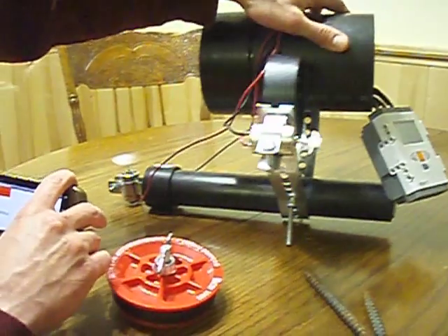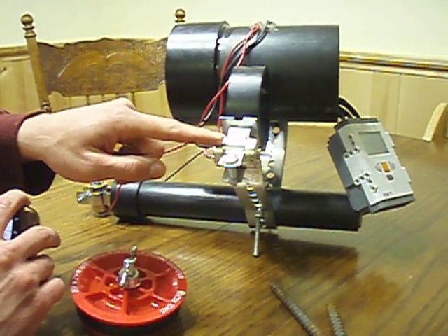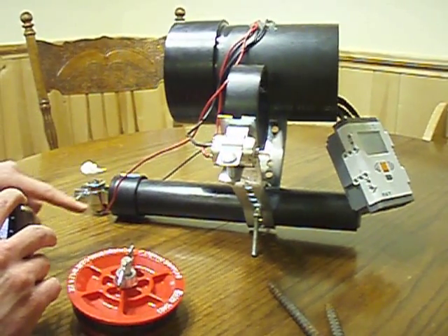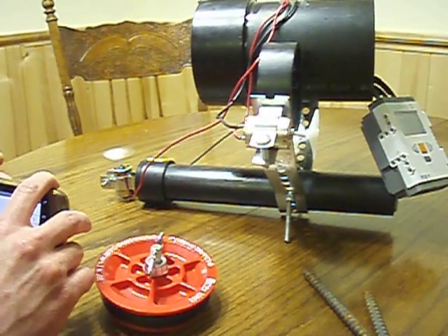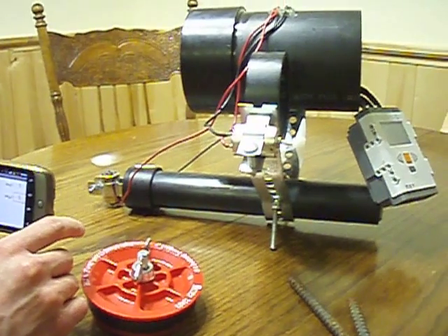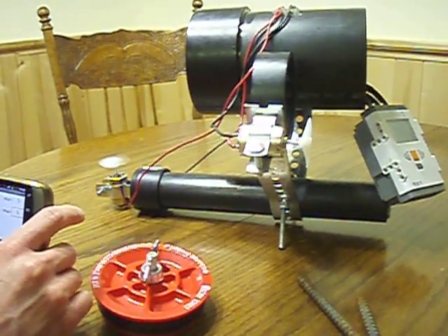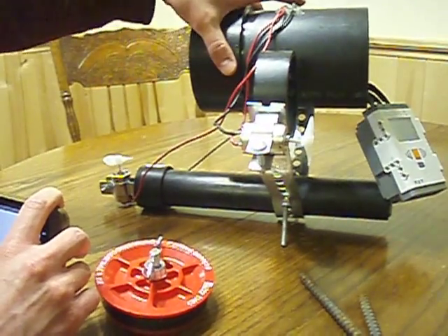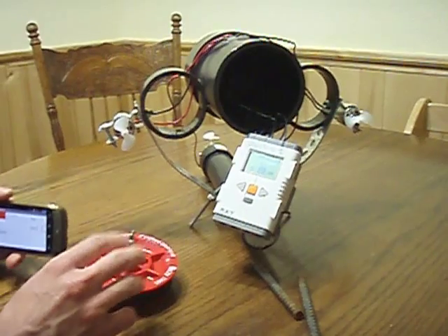So now it's diving. And then it's driving forward. And now it's resurfacing.